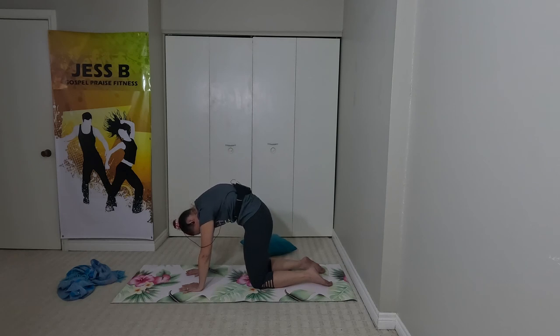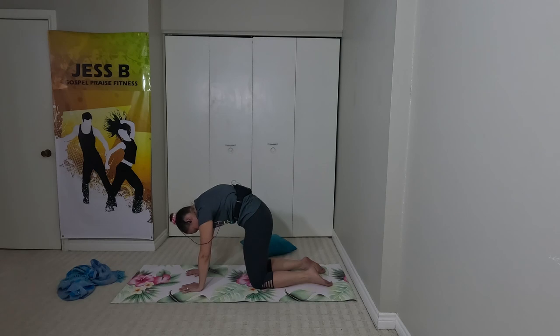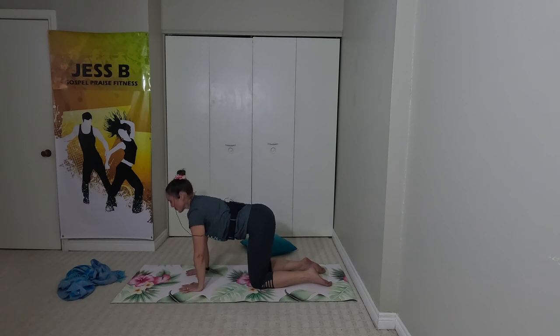I want you to actually hear your exhale this time. Inhale through the nose and exhale through the mouth. It actually changes the way that we feel when we exhale through the mouth. Inhale through the nose — imagine you're releasing all of your stress on your exhale. Press it out through the mouth.